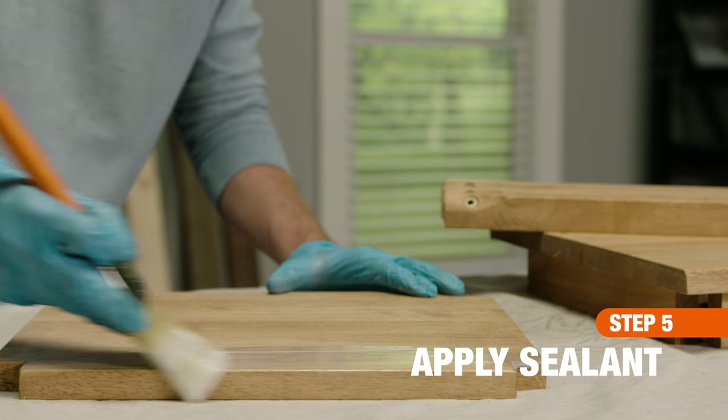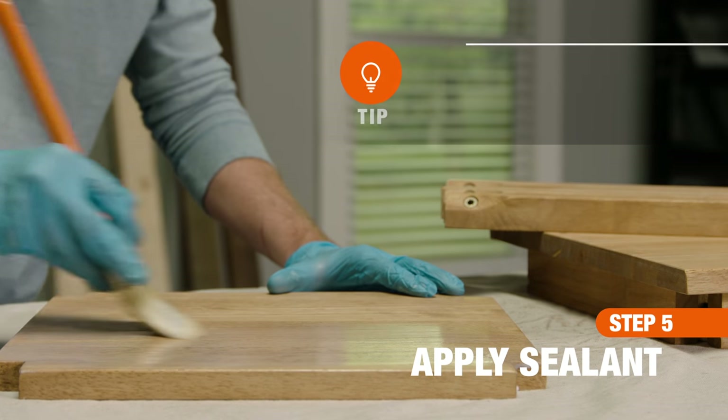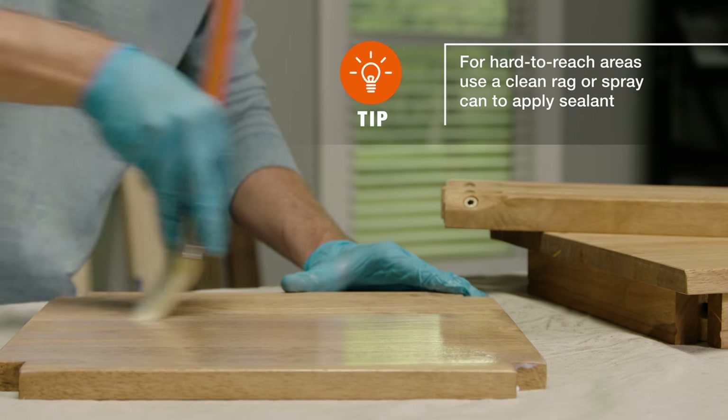Though not required, a topcoat sealer protects stained wood from scratches and keeps it from fading. Apply two coats of a polyurethane sealer and allow 24 hours for the surface to fully dry.